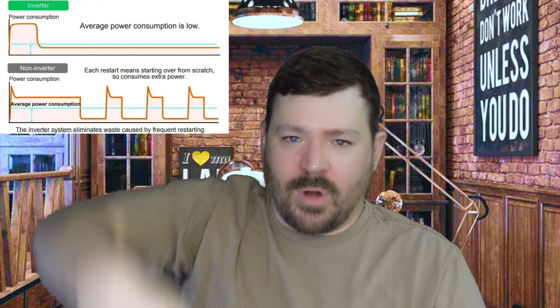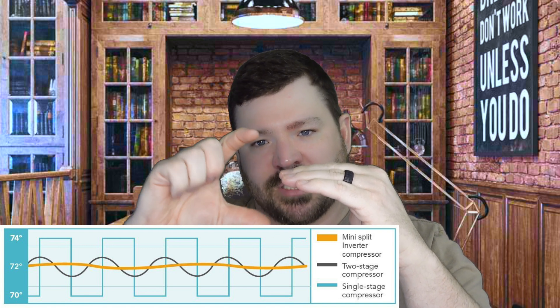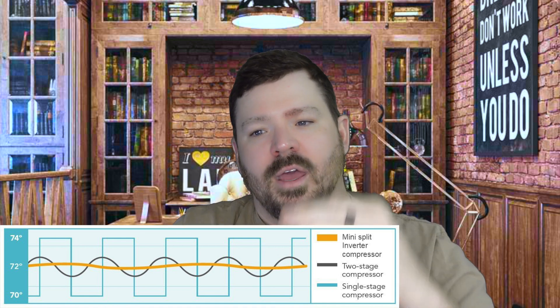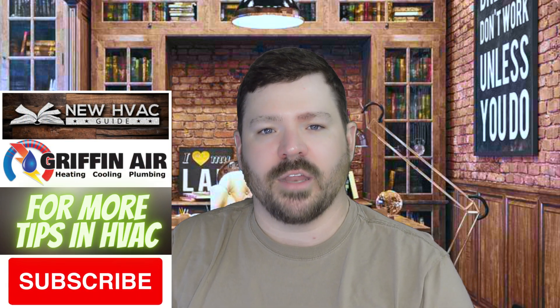Here's what that basically means: if only one zone is calling, unlike old conventional zoned systems that come on and draw the same amount of electricity regardless, the VRV Life can ramp up and ramp down — at times barely running. Instead of old deadband technology where the system heats above the set point, turns off, falls back down, and cycles on again, inverter systems maintain pretty much the same temperature, barely running on a mild day while still keeping your house very comfortable.